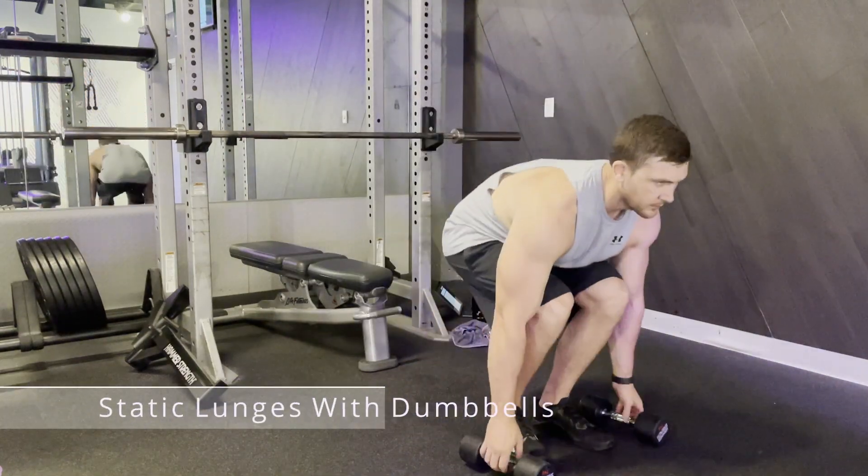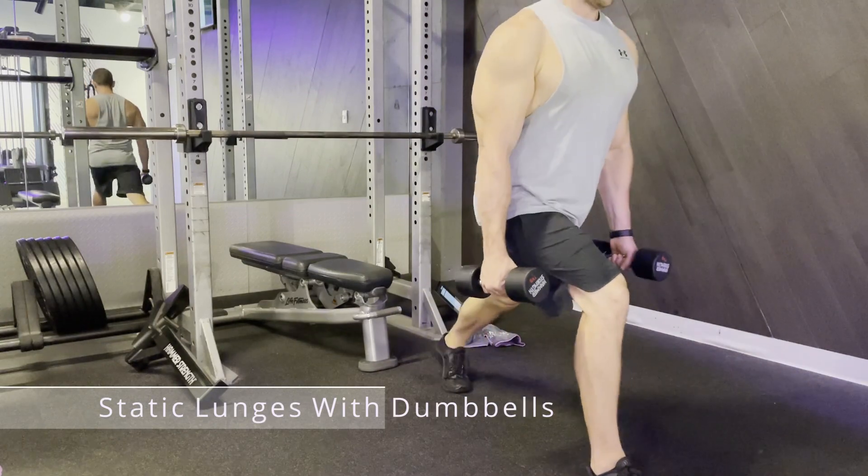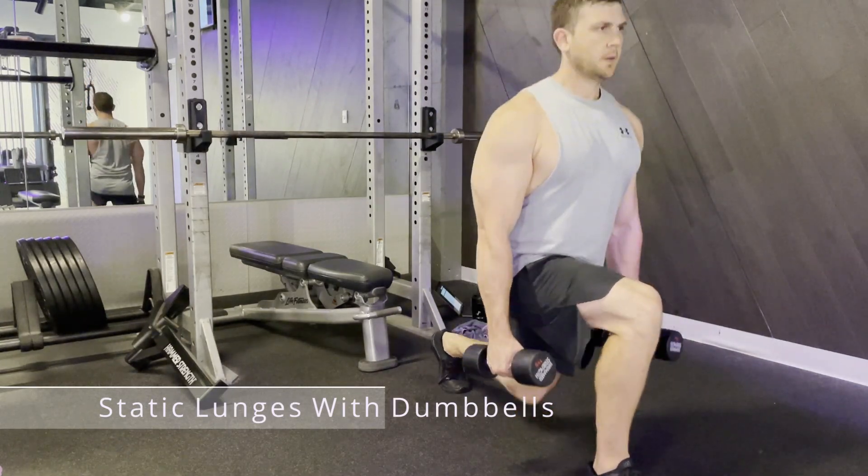Here are static lunges with dumbbells. Start in a standing position with two dumbbells, one in either hand. Bring one leg back and drop that rear knee.